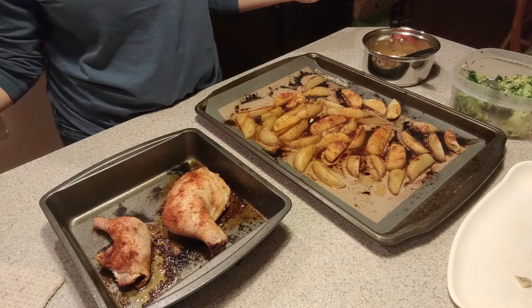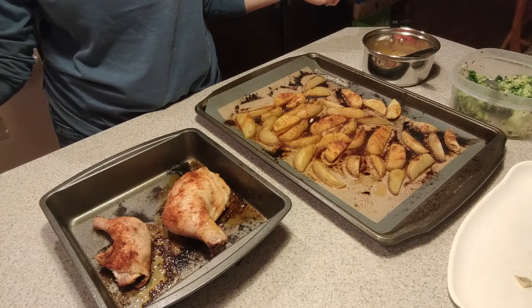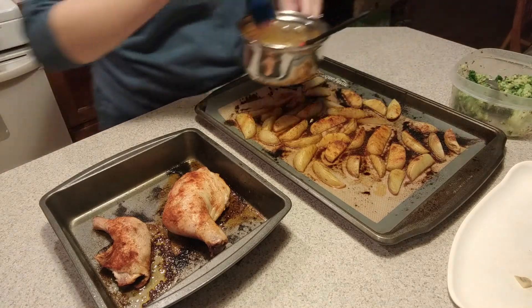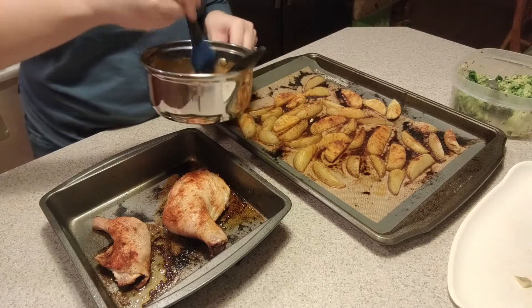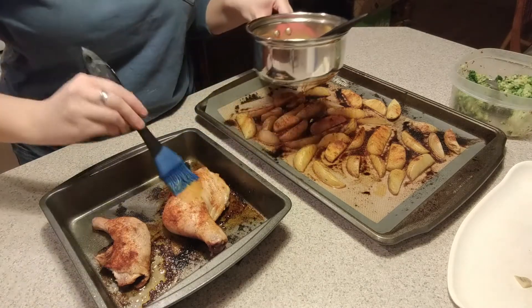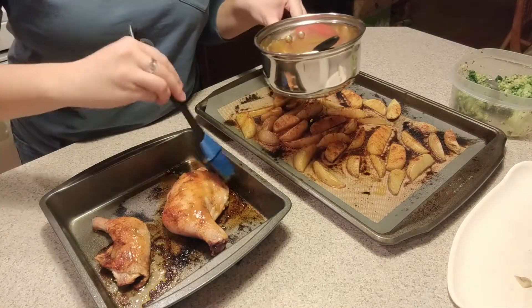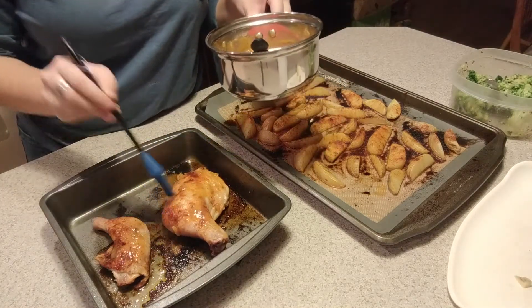We have our glaze and our potatoes. Here is all of it together. I'm gonna glaze the chicken — it says to use about half of it now and then the other half when you're serving the chicken. Our tiny little chicken thigh. Sad little excuse of a chicken thigh.